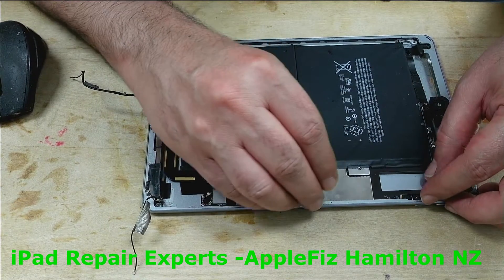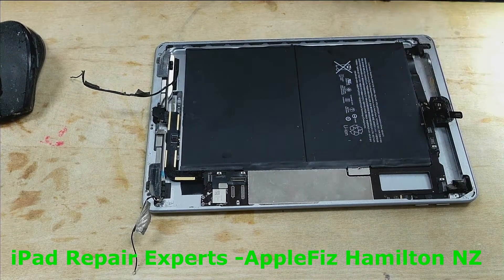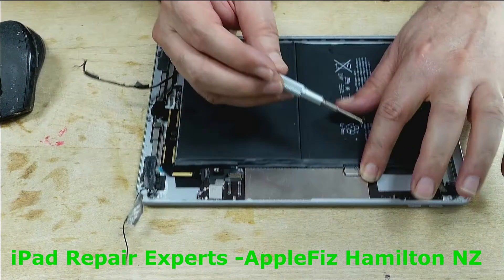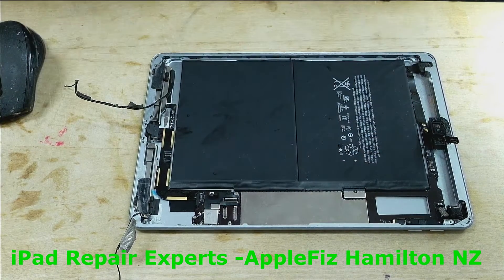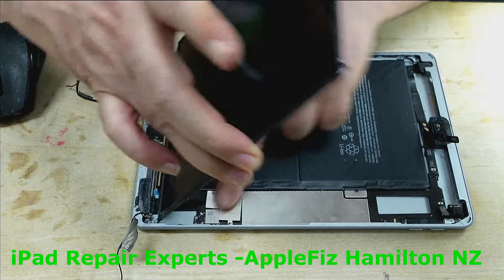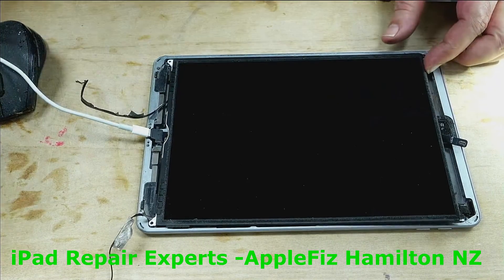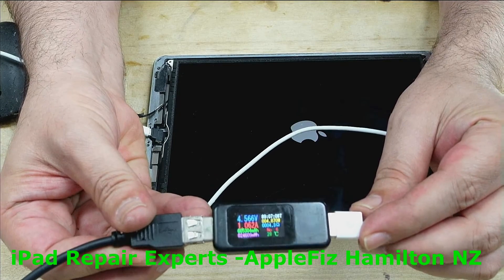Hopefully if it was the charging port, it should work now. Okay — straight away, see, straight away it drew 1 amp.